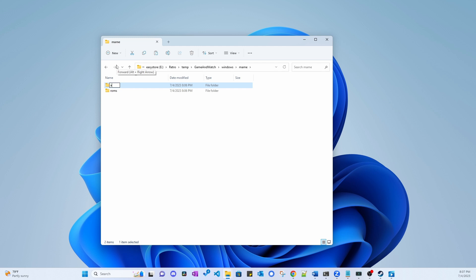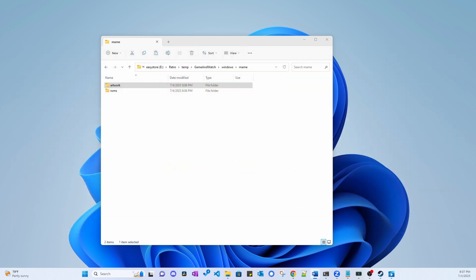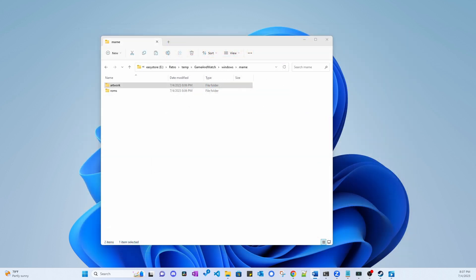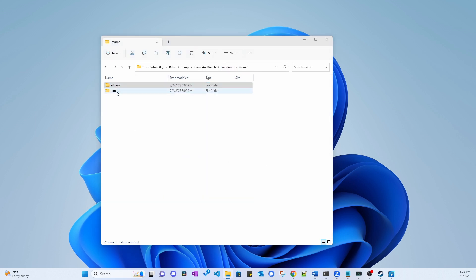The ROMs folder is where you want to copy all the Game & Watch and Tiger Electronics ROMs. These are the same ROMs used in MAME. I can't tell you where to get these ROMs, but I'm sure you can find an archive out there that has them. In the ARTWORK folder, you copy the main artwork zips for each game. You can obtain artwork from Progretosnaps.net. Keep in mind that the ARTWORK files and ROM files have the exact same names, so don't confuse them — make sure the ARTWORK files are saved to the ARTWORK folder and the ROM files are copied to the ROMs folder.